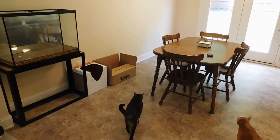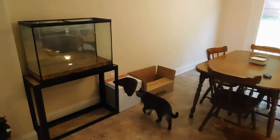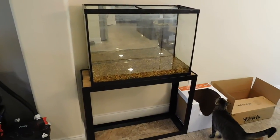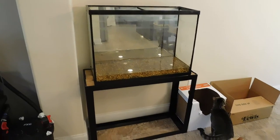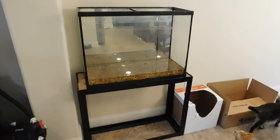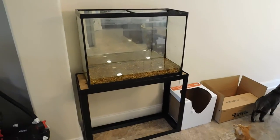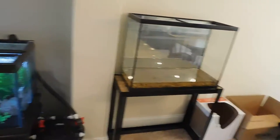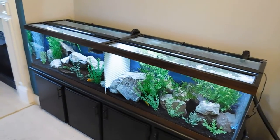I didn't want it to be in the kitchen anymore, so I actually wanted to take these fish out. I've already taken the filter, the heater, the pumps, everything off of it — all of that out. Now I'm fixing to actually put it in the garage. But if you see here, I put these two fish into this tank.